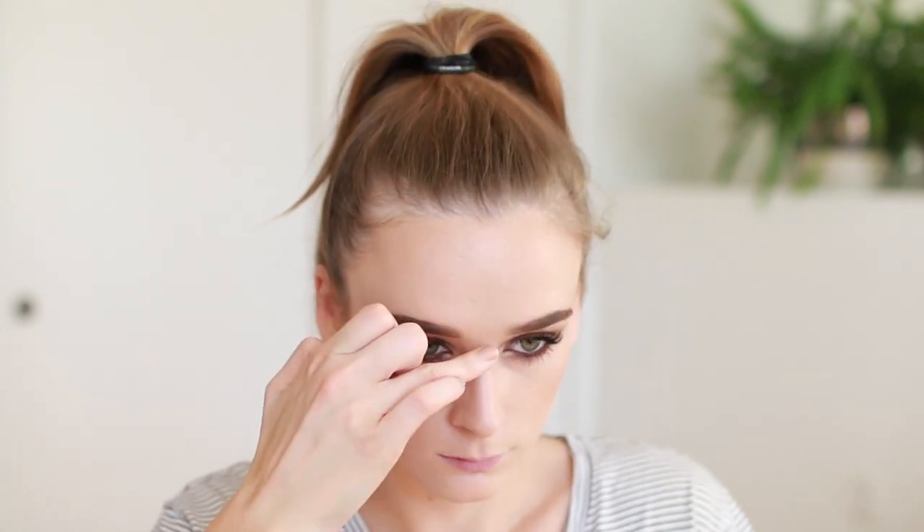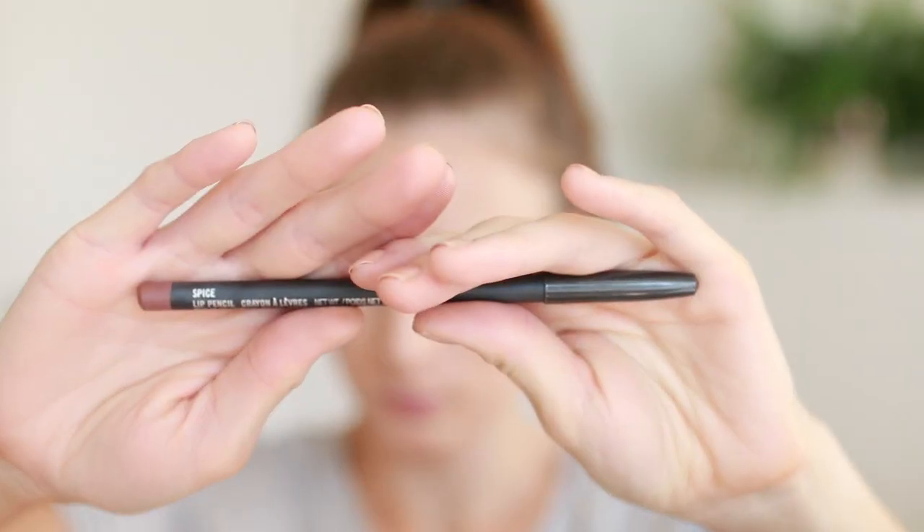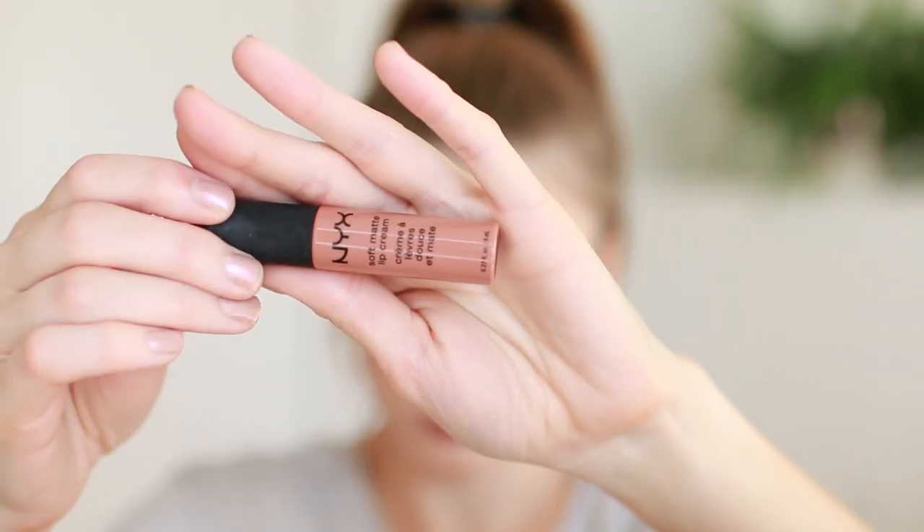Then I'm taking my Cover FX Custom Enhancer Drops in Moonlight, dabbing this on as my highlight on the cheekbones, also around the temple area and down the bridge of my nose. For lips I'm using MAC lip pencil in Spice and NYX Soft Matte Lip Cream in Abu Dhabi. And that's the finished look — told you it was easy! Thank you so much for watching, please subscribe if you haven't already and give this video a thumbs up.